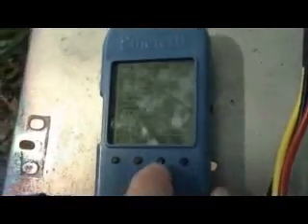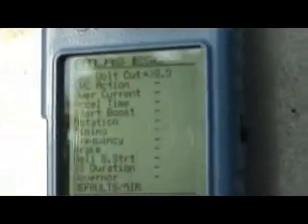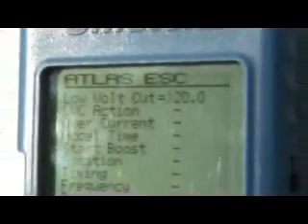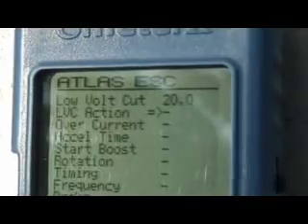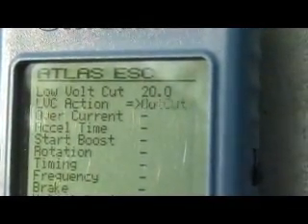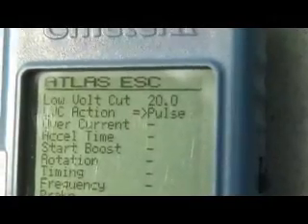So if you start, this one — this is the cut-off voltage. So you can set to, for example, 20. Cut off at 20 volt. So next, cut-off action: cut, no cut, no cut, pulse, pulse.